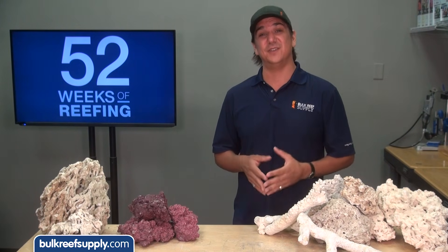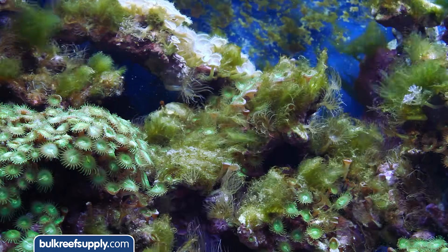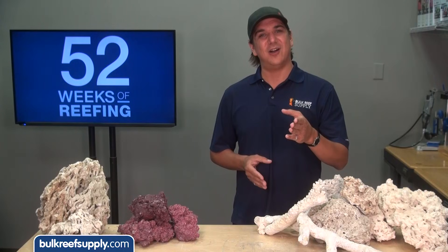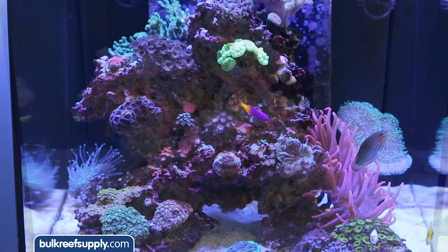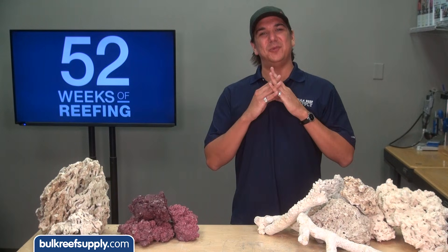Because Florida aquacultured rock is shipped so fresh, you are going to find a lot of really cool organisms but also more pest organisms like gorilla crabs, mantis shrimp, isopods, bristle worms, and funky algaes. This is where dry live rock comes in. Dry rock is either just wet live rock from the ocean that has been allowed to dry out, limestone rock, or dry man-made rock. Dry rock is more popular with seasoned reefers who want to eliminate mistakes of the past and save money, since wet live rock comes not only with desirable live elements but also impossible-to-remove pests.